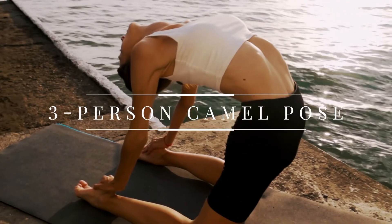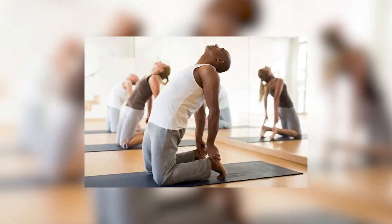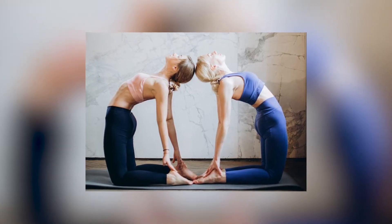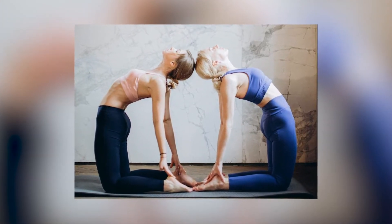Three person camel pose. When performing this pose with three people, two people need to hold yoga blocks at the side while the person performing the pose kneels behind them.